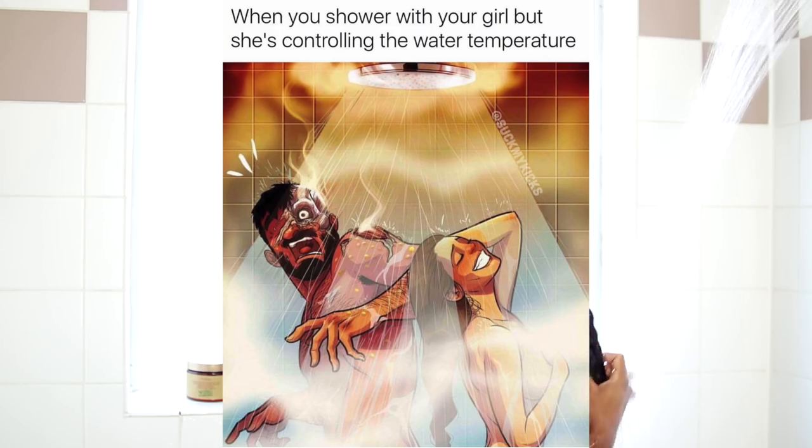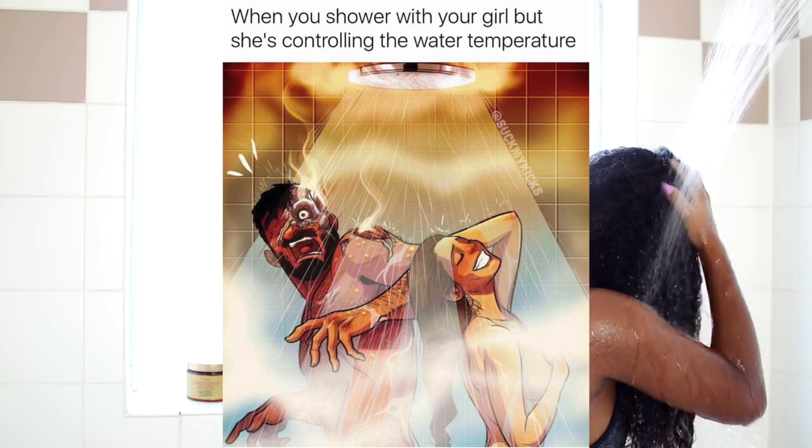After that, I'm going to rinse out that shampoo. At the same time, I'm trying to finger detangle to make it easier to detangle when I apply the conditioner. And I don't know about you guys, but I can see that steam — I love my shower, it's real hot. My boyfriend hates it.